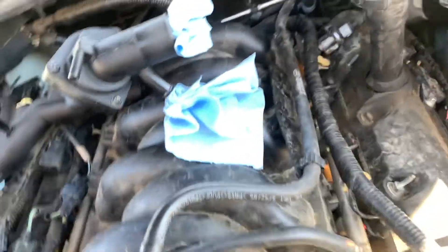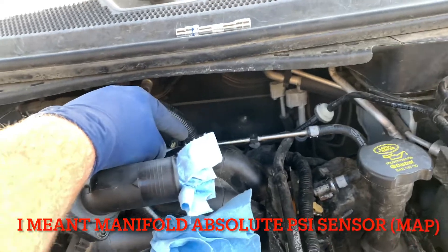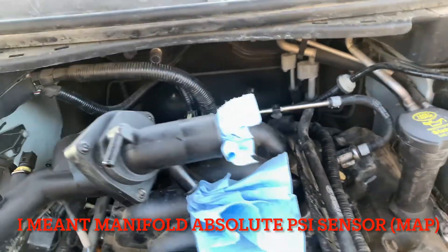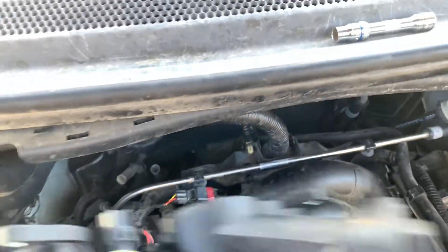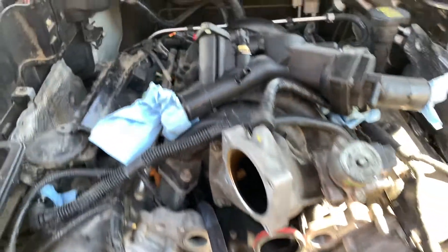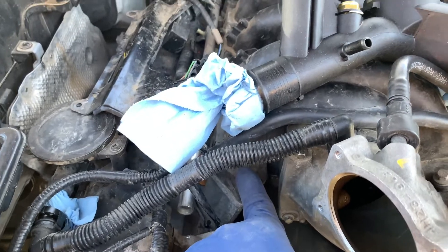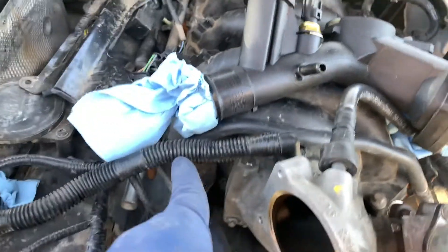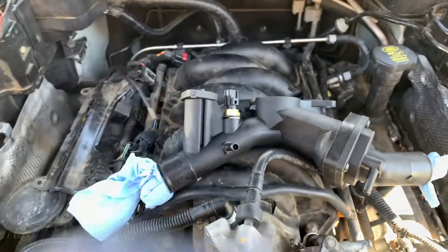Disconnect that one. There's a vacuum hose on the back, and your mass airflow sensor on the very back bottom you'll have to unplug. There's a fuel pressure sensor on the back of your passenger side fuel rail you'll have to unplug, along with your four injectors on this side. Then you have 10 bolts total — five on each side of your intake runners.